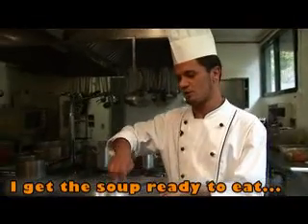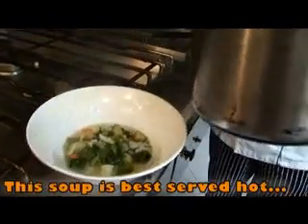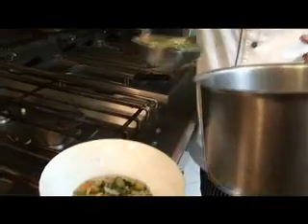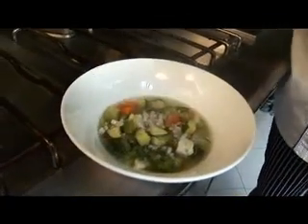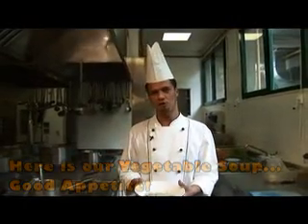Ora prendiamo la nostra zuppa che è pronta per mangiare e la serviamo bella calda. Ed ecco a voi questa favolosa zuppa vegetale. Buon appetito!